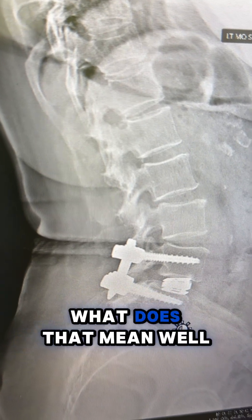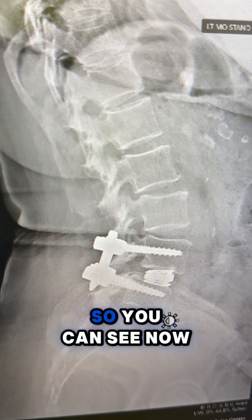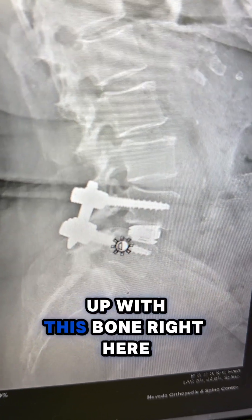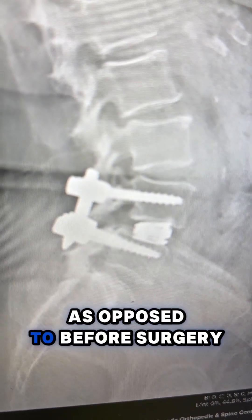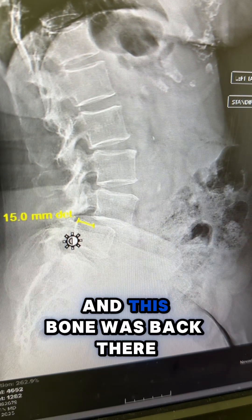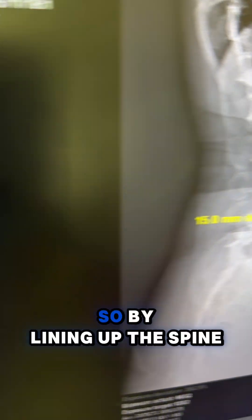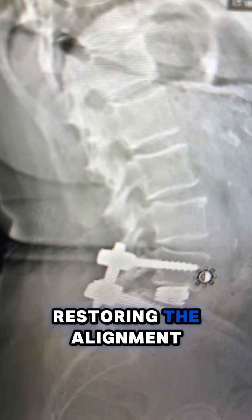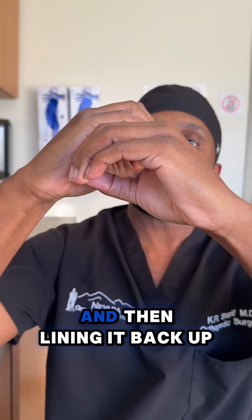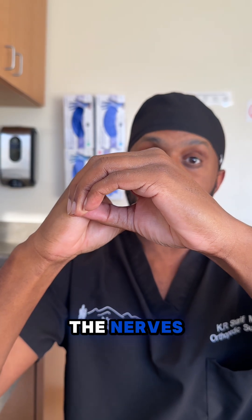But what I also did in this surgery was reduce the spondylolisthesis. What does that mean? I pulled the spine back into alignment. So you can see now this bone right here lines up with this bone right here, as opposed to before surgery, where this bone was right here and this bone was back there. It had slipped about 15 millimeters. By lining up the spine and restoring the alignment, that segmented tube that was off is lined back up, which opens up the space for the nerves.